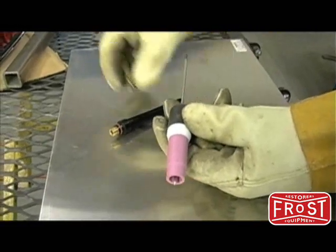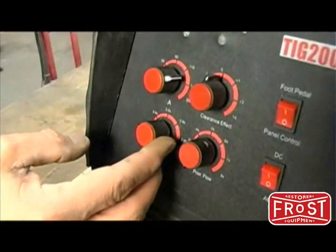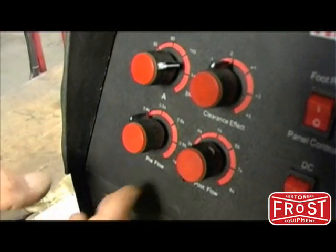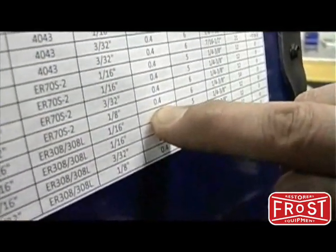Pre-gas controls how much gas flows before the arc starts. This is controlled using the knob on the front panel. Choose a value based on the suggested settings chart.